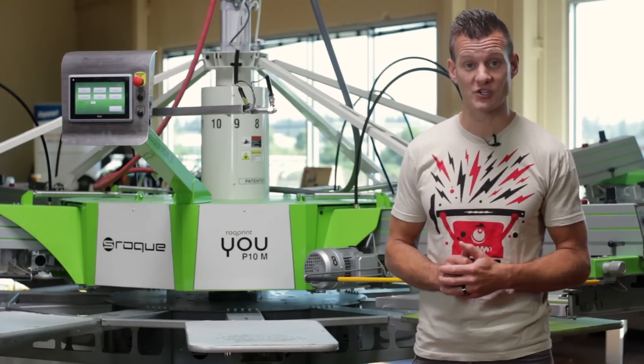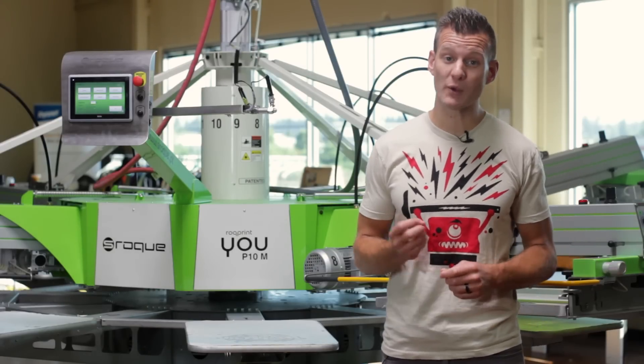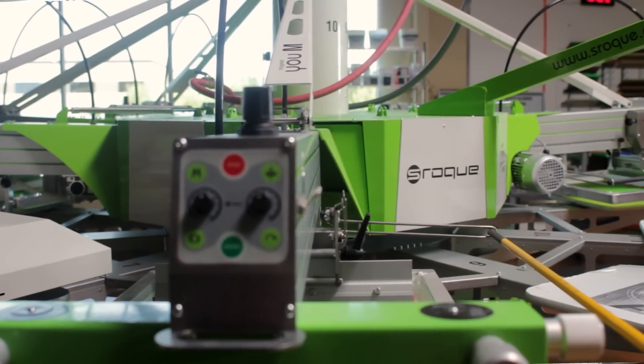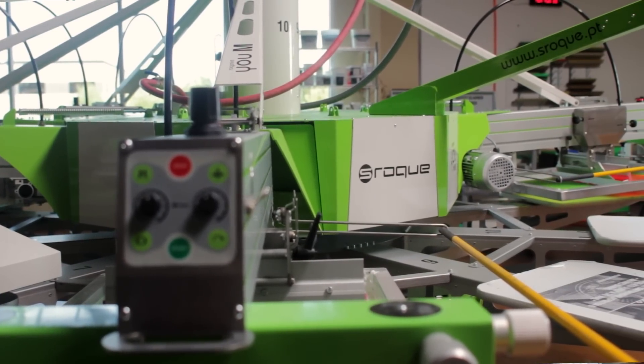The ROQ 4 You is a true 4 color machine, built to handle the types of jobs screen printers print every day. The ROQ 4 You is a 4 color 8 station press, and is a lot like the ROQ You 6 color 10 station you see here.